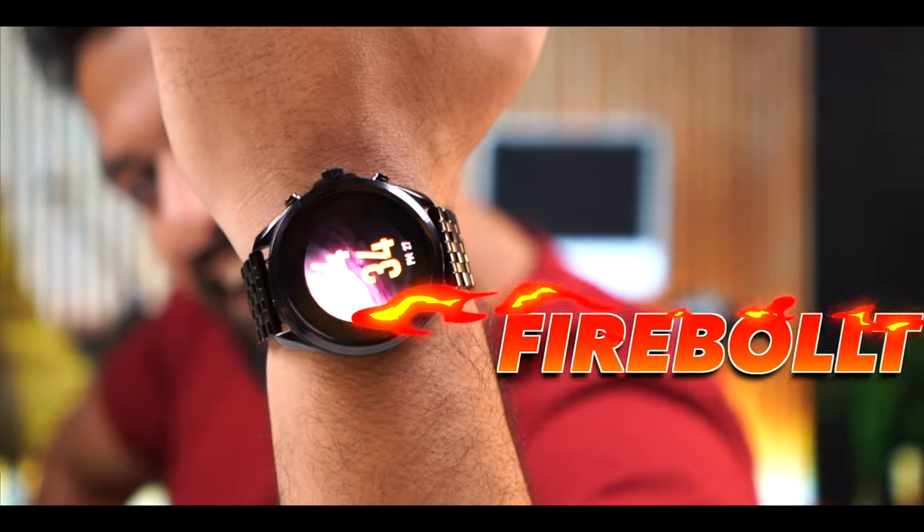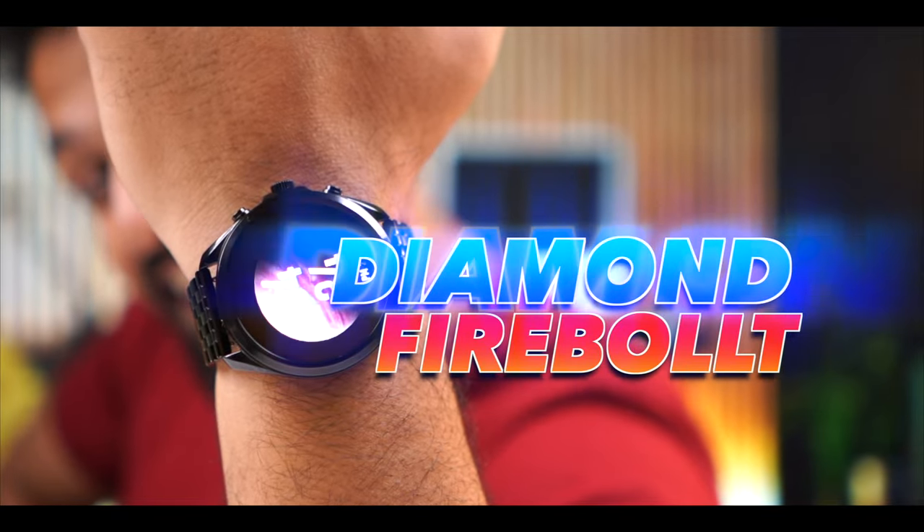Many people loved Firebolt's Invincible Plus because of its AMOLED display. So for that, there is a new watch. It's called Diamond. It's a smartwatch in the luxury edition. It looks amazing and it's a very interesting watch. So let's start with this video.